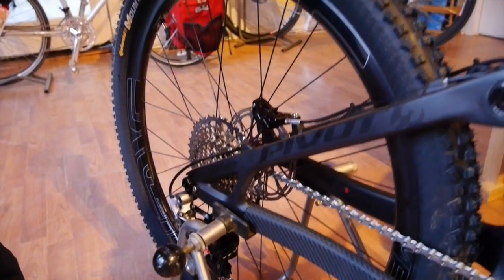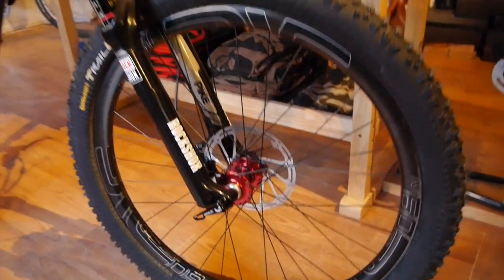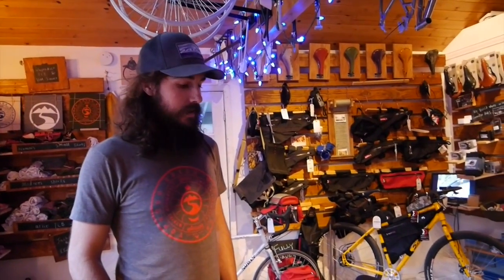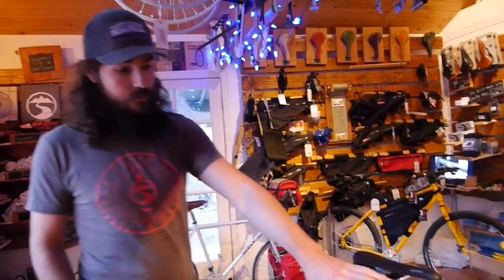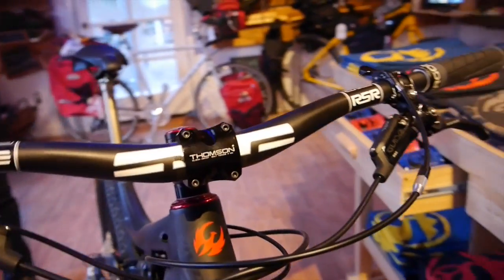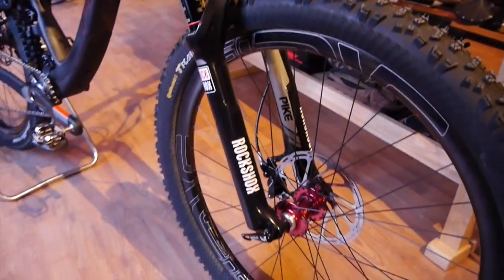We sourced some Envy rims — these are M60s made in Ogden, Utah — and built those up to the Chris King hubs using Phil Wood spokes, which are out of San Jose, California. Then a couple of other parts: SRAM, RockShox, and Avid are all under the same company, based out of Chicago, Illinois. So a lot of the parts on this bike are made in the states, which is awesome.